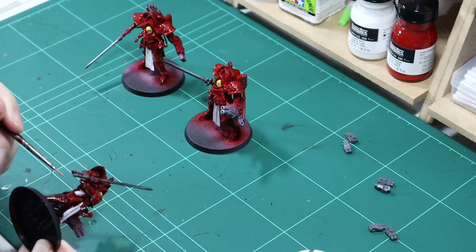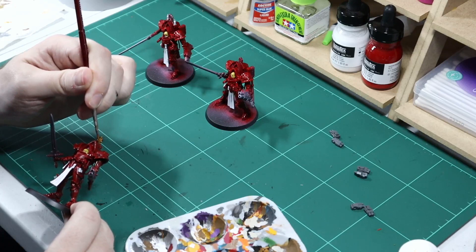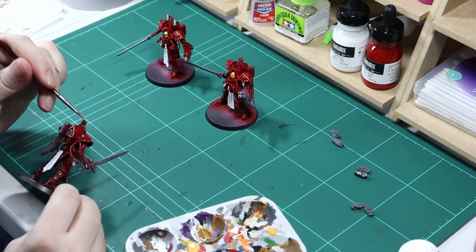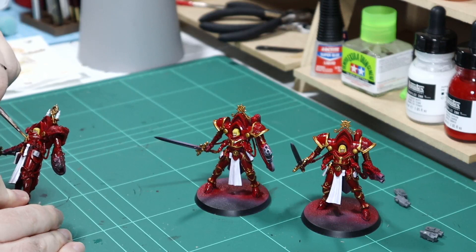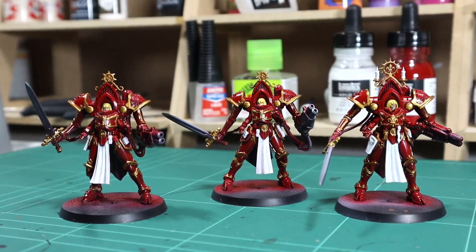Now for the long and tedious part — I'm going to use Retributor Armor to work around all of the metallic trims and details. With the standard theme this is normally done with silver, however on red armor I feel going with two warm colors ties it together a lot better than going straight from red to silver, but it's just a personal preference. It looks a little bit out of place at the moment but once shading and highlights are done it should tie together beautifully. And here are all the gold details — I think it works pretty well but looks way too clean at the moment.